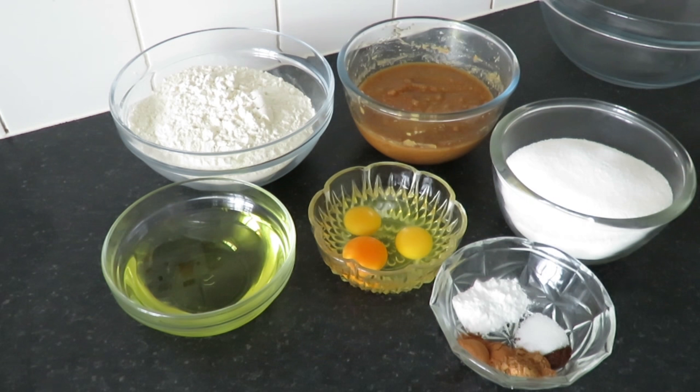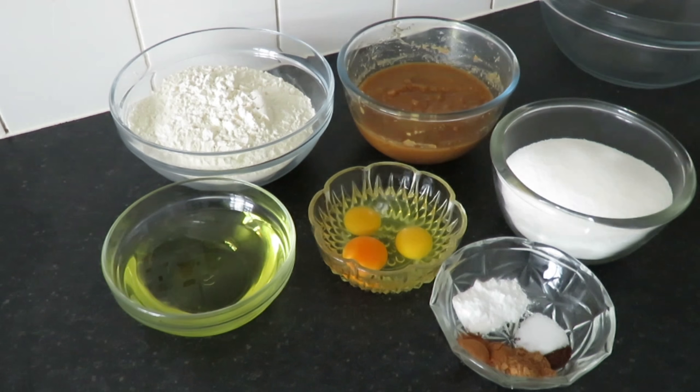Hi guys and welcome back. Today we're making a pumpkin bundt cake. As always, the weights and measures will be in the description down below.